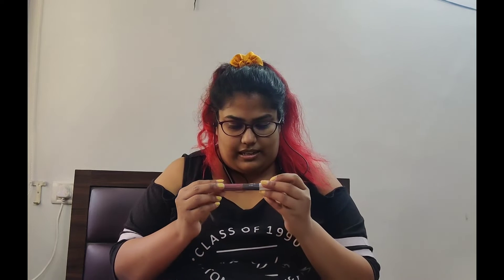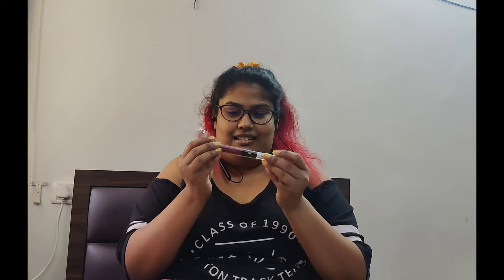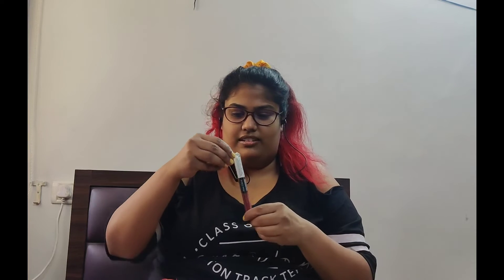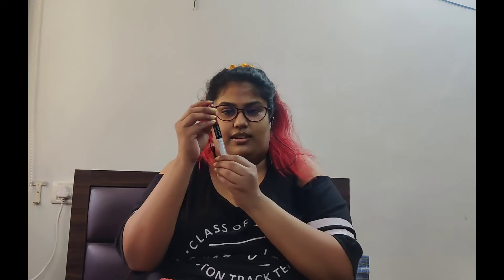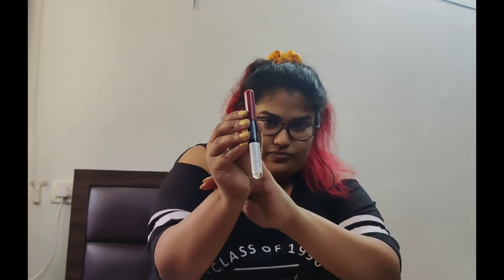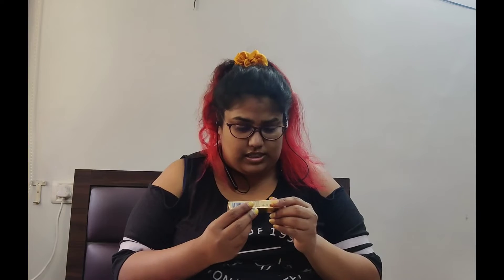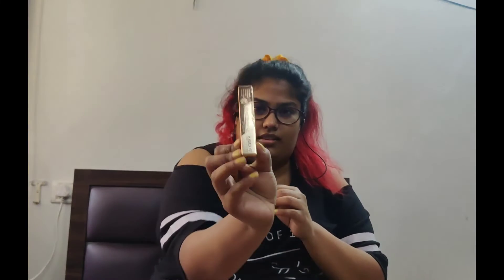First up we have the Miss Claire Lipfinity. I can't find the shade, but okay. The second one is from LAT — it's a liquid lip color, another lipstick. And the third one is another lip color from Insight Makeup Essentials. That's how it comes in the packaging.